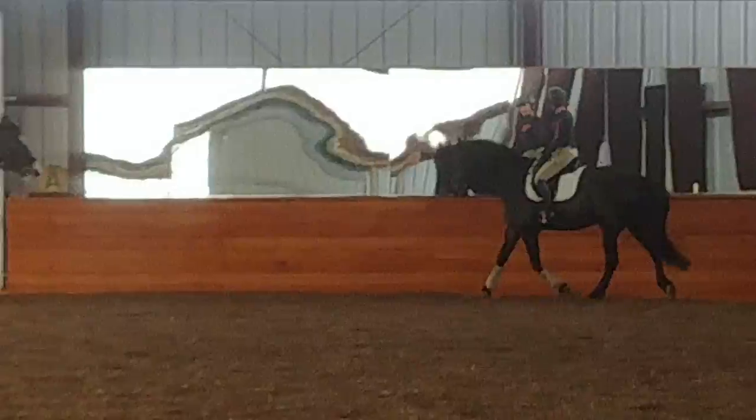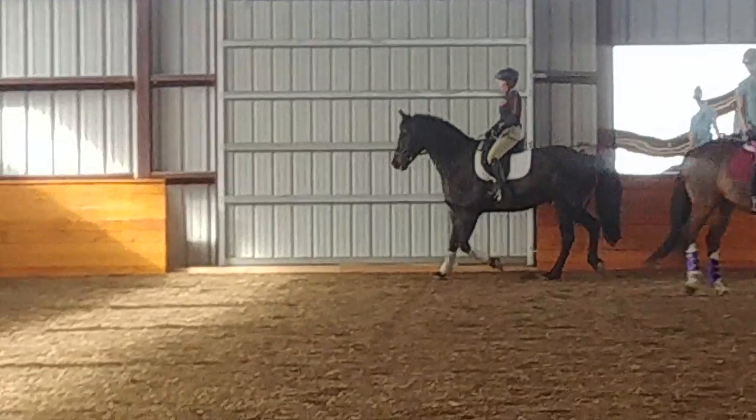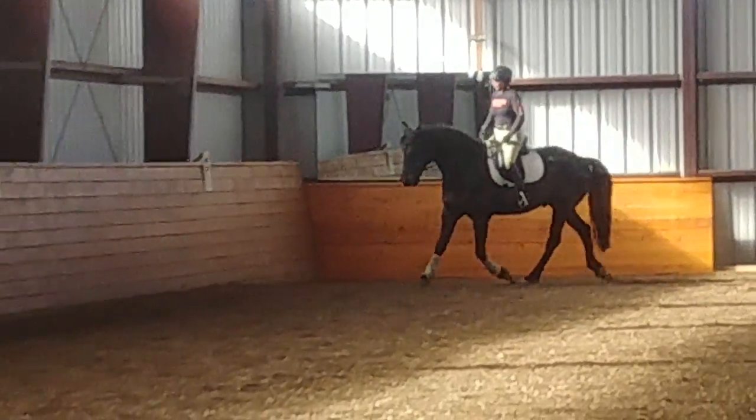If you do one right there, throw your right shoulder back. Yeah, until he gets through the outside brain.